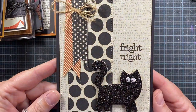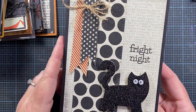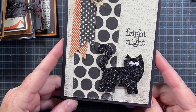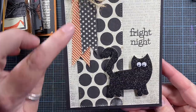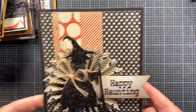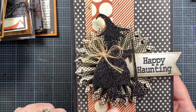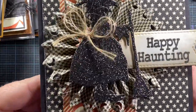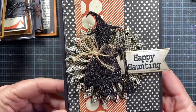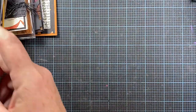Here's another one made recently with IO products — in fact, I think the remaining cards all use Impression Obsession products. A black kitty and then just a couple of hand cut fishtail banners. Here's another witch card and she is sitting on top of a crescent moon rosette that I made. I love that she's die cut out of sparkly paper — it gives her lots of pizzazz.